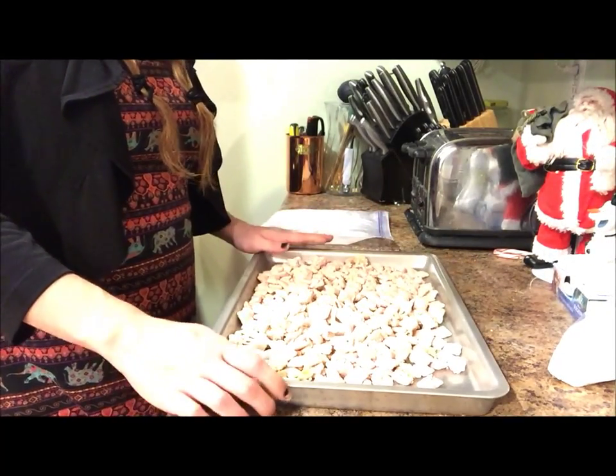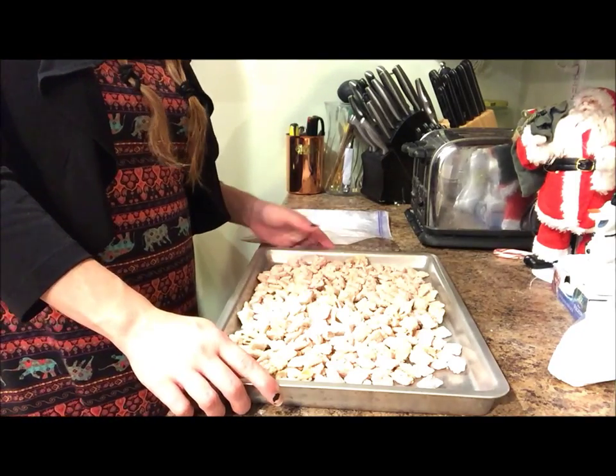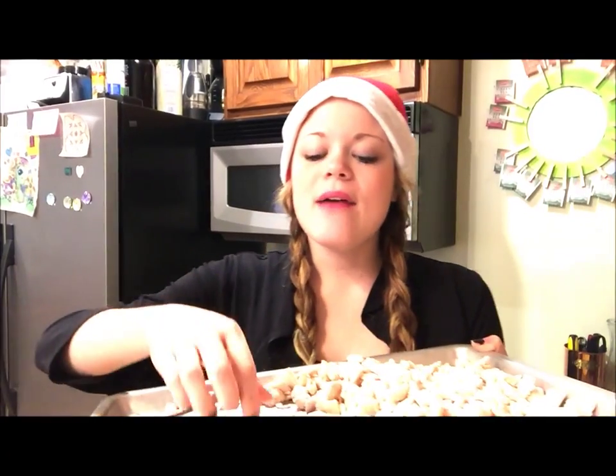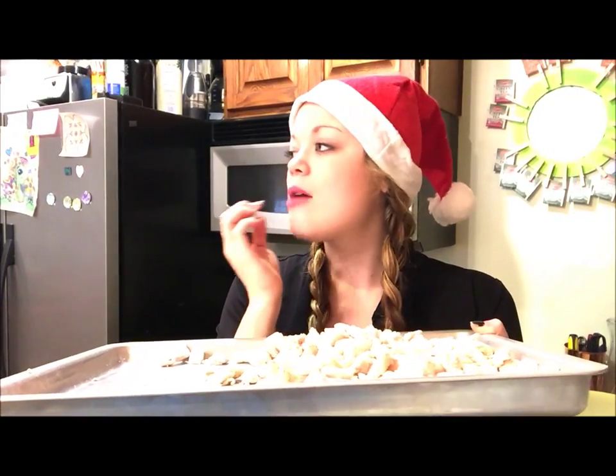It turned out really super good and I hope you definitely try this. I have no idea if this is going to last until Christmas — I might just eat it all. Just kidding, I would not do that.